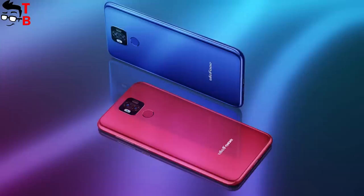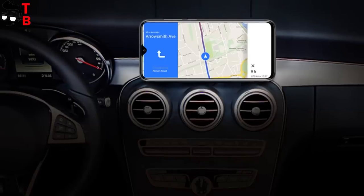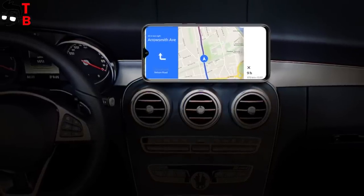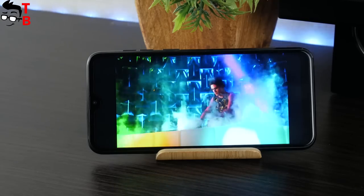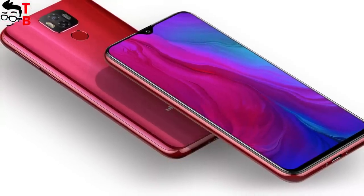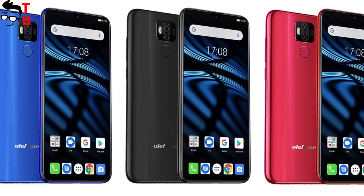I didn't find information about the materials of the back panel. There is a USB Type-C port on the bottom. It's a pity, but Ulefone Power 6 doesn't have a 3.5mm audio jack. Talking about the display, it has a diagonal of 6.3 inches and Full HD plus resolution of 1080 by 2340 pixels. I cannot say much about the display, because I didn't hold the phone in my hands. I hope soon I will be able to make a full review and tell more about the screen.